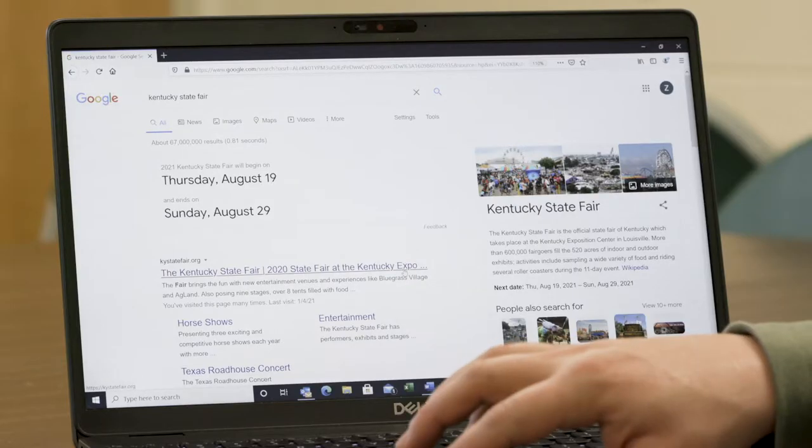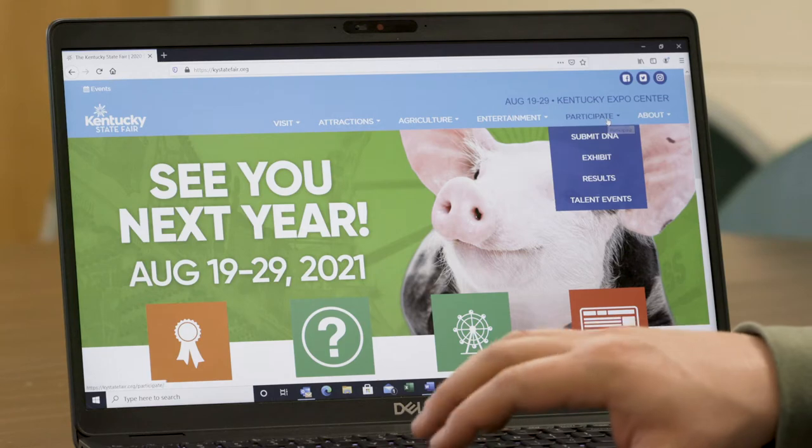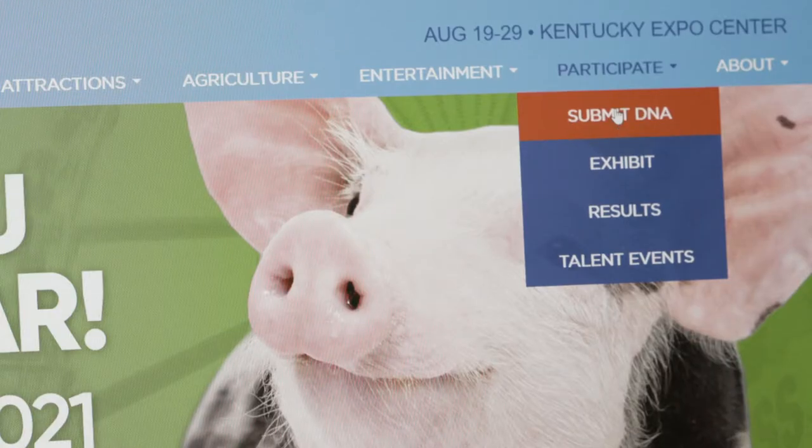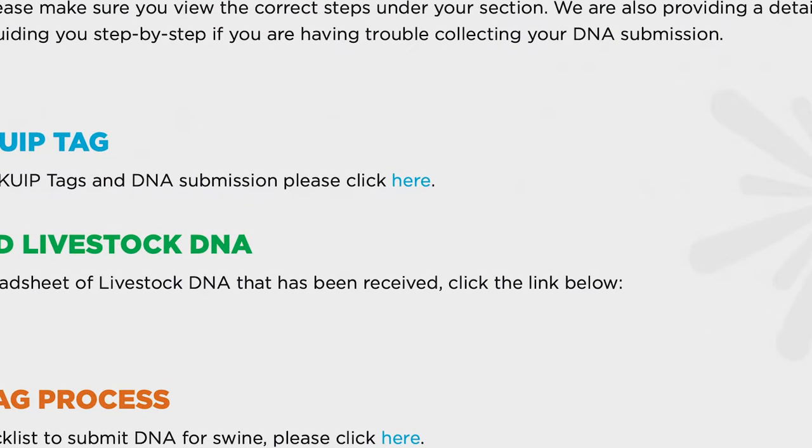First, let's visit the website kystatefair.org. We will scroll over to Participate and hit Submit DNA. We will then need to click the link to order KUIP tags. You will then be directed to the tag order form where you will be prompted to pay by credit card at the conclusion of your order.